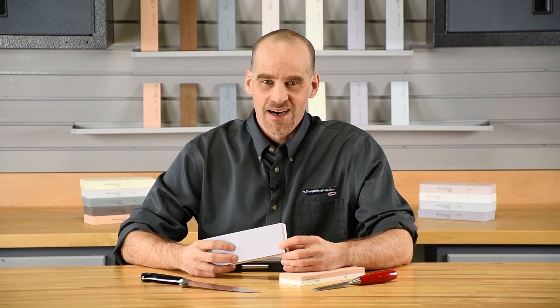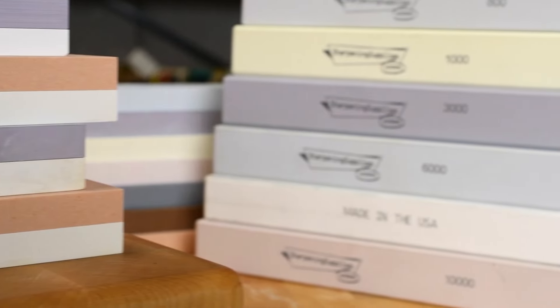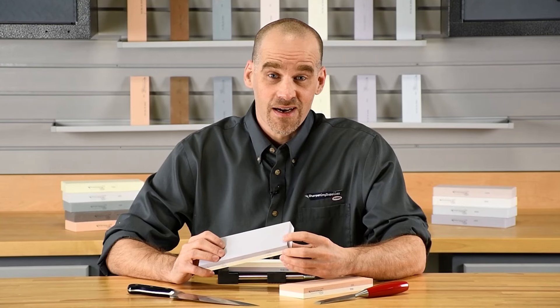If you'd like to learn more about how you can sharpen your knives and tools, please visit our website, SharpeningSupplies.com. We've got lots of great information and videos to go along with our complete line of Sharpening Stones.